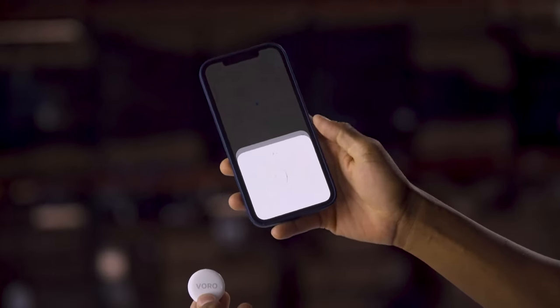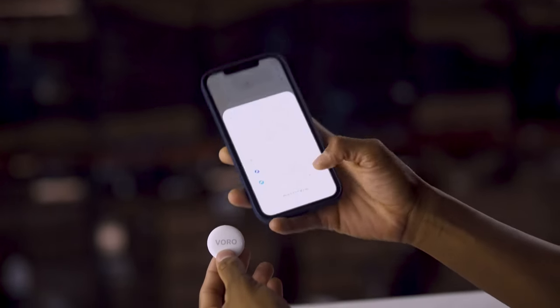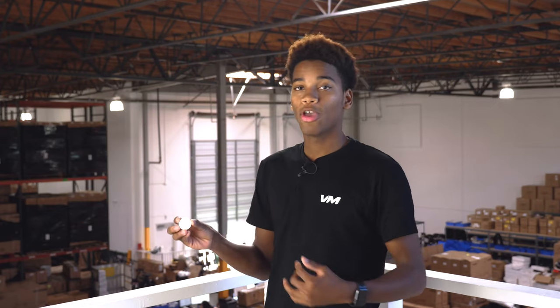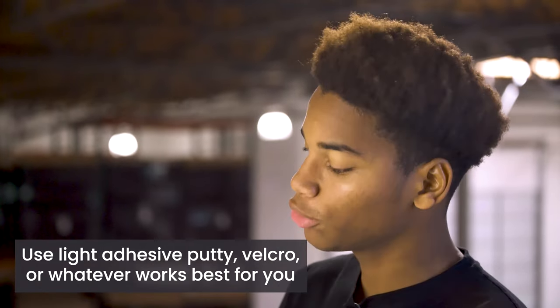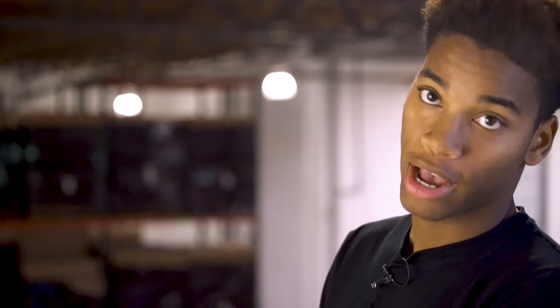The next screen will ask you to confirm the Apple ID on your connected device. If it looks good, click Continue, and then on the next screen, click Done. Now that you have activated and paired your AirTag, you're ready to place it inside your scooter. We recommend using a light adhesive to attach it to your scooter, because every year you have to replace the battery inside your AirTag.